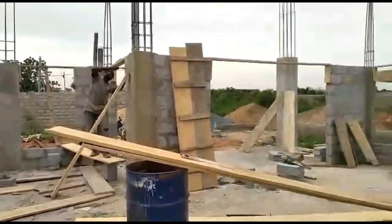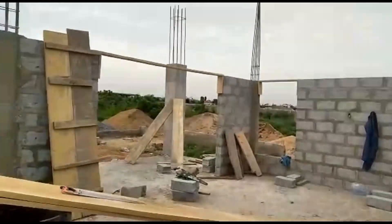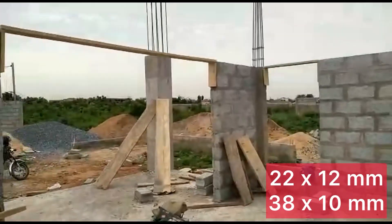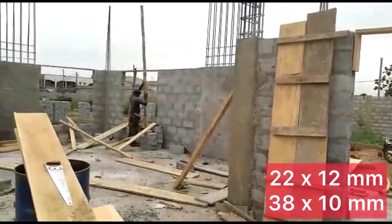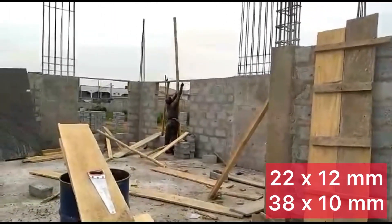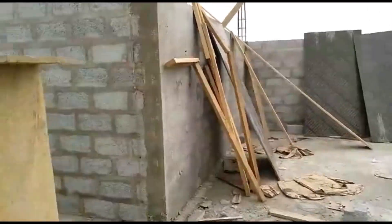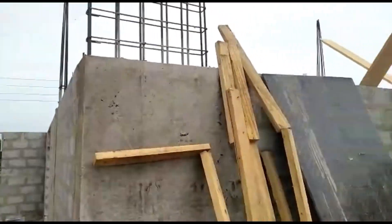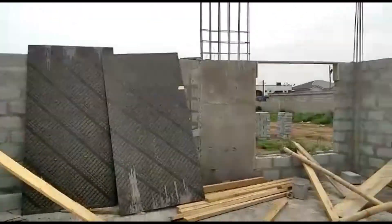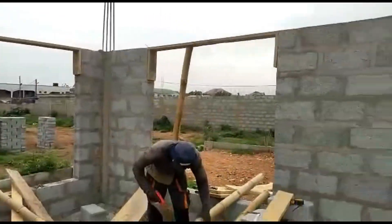The carpenter has just started doing the formwork for the lintels. In terms of iron rods, we used 22 pieces of 12 mm and 38 pieces of 10 mm for the lintels. Originally I wanted the lintels to go just over the openings, but Mike explained that because of the large columns it would be better to have them all interlock. So we ended up having a continuous lintel all around, as you would normally do in Ghana, which made sense and was easier.